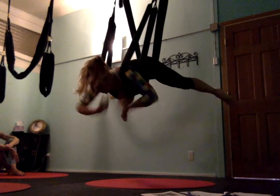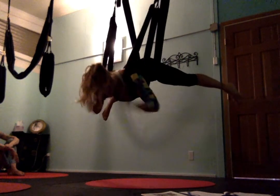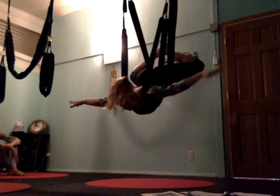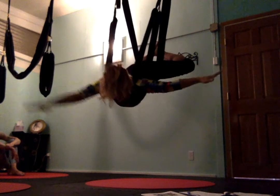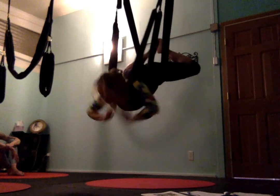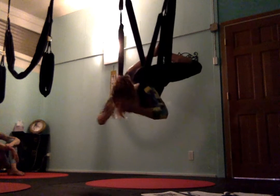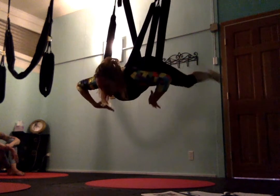This is called backpack — just getting the leg lifts on the shoulders is called backpack. Then we bend the knees, get the feet together, and now we're in skydiver. Skydiver feels like a relaxation pose, perfectly supported. From skydiver, we're going to go ahead and extend our legs.